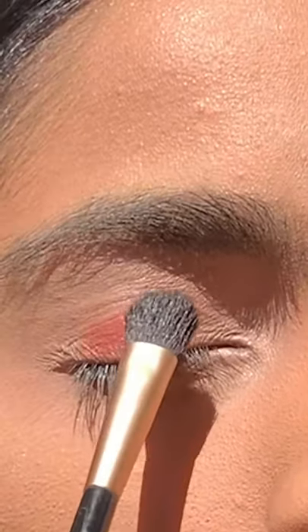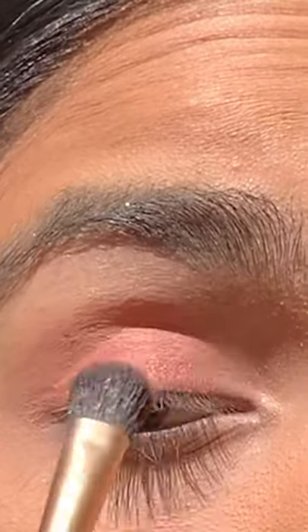After that, you can use it as an eyeshadow. The more you blend it, the more pink the eyeshadow will become.